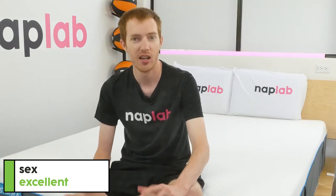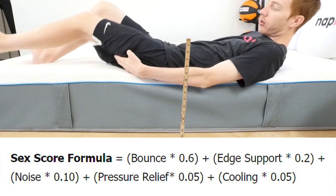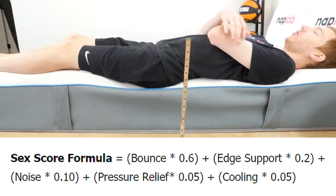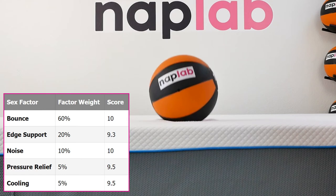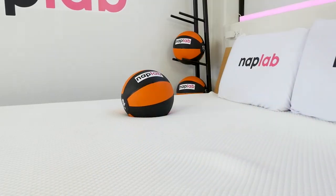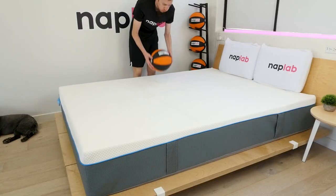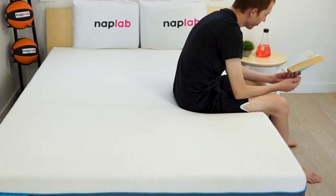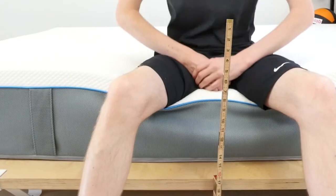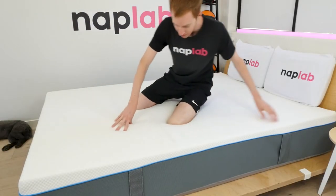Our sex-rating formula looks at five different factors weighted by importance. For the Simba Hybrid 2500, these factors generated a sex score of 9.8 out of 10 — a very good score. Bounce is arguably the most important factor at 60% of the overall sex score, and the Simba's high bounce levels earned it a 10. Edge support brought the edge score down to a 9.3 with 4.5 inches of sinkage when sitting on the edge. Noise, pressure relief, and cooling were all non-factors with good scores.